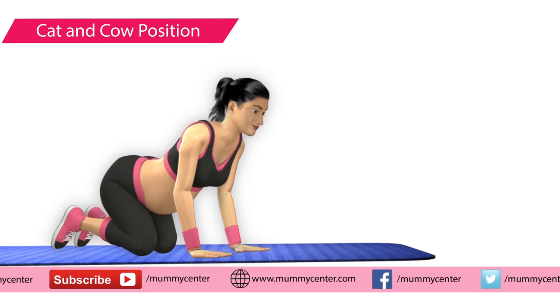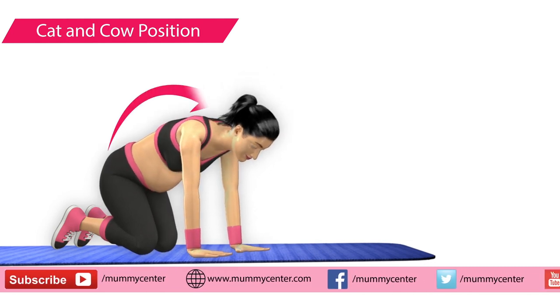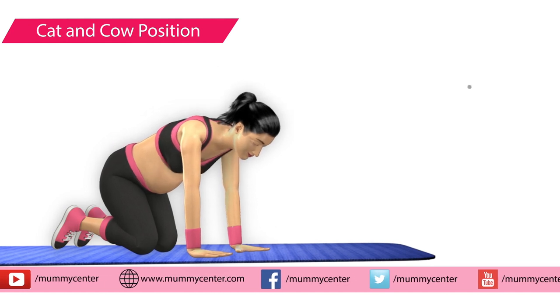Now push your body backwards, slightly raising your back. This position is called the cow position. Do this for 6 times.